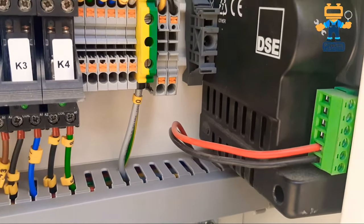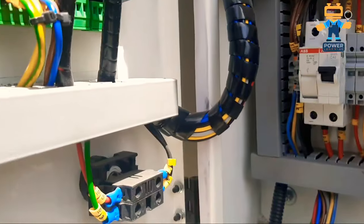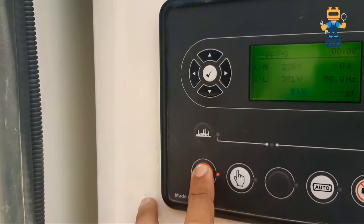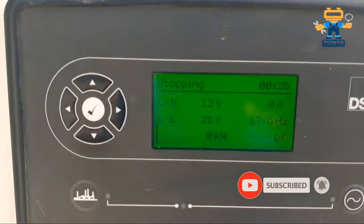In this video I will show you how to program the Deep Sea controller manually. Before starting, I have a small request: please like, share, and subscribe to this channel so you can learn many new things from these videos.